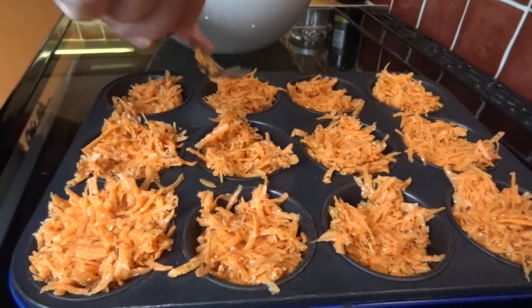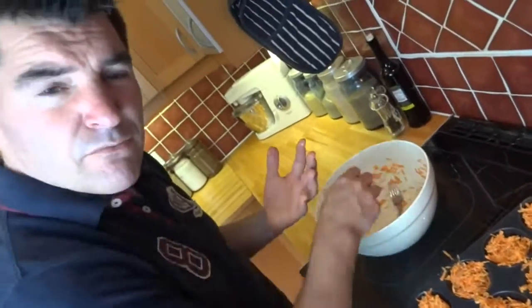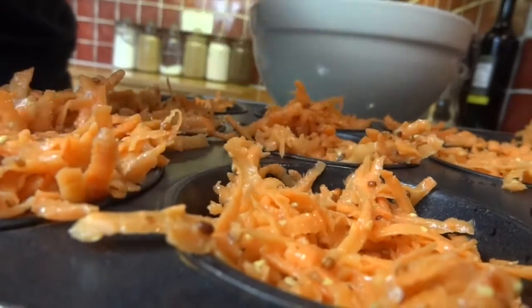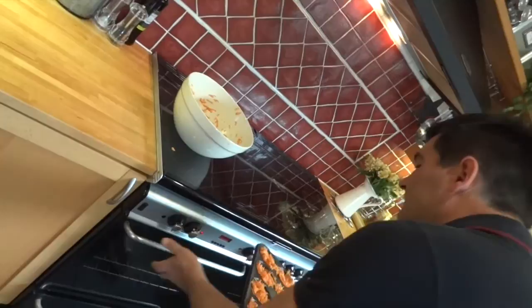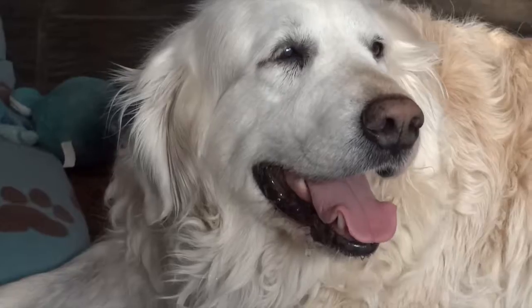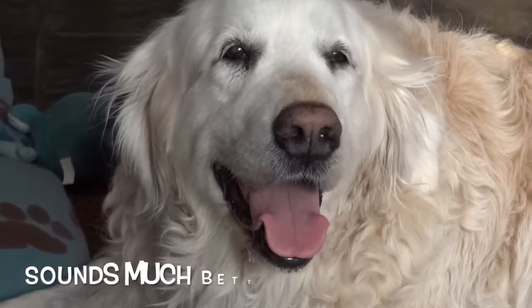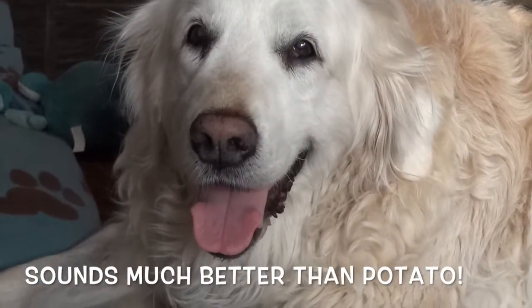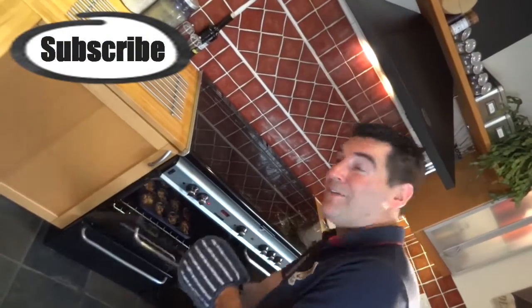You don't want to compress these down — leave them as they are, otherwise they'll just steam instead of roasting. The little bits sticking up might burn a little bit, but you're not going to taste it. After 20 minutes in the oven, they'll be good to come out.